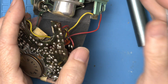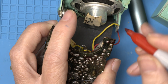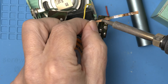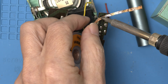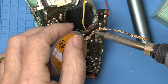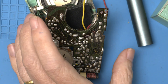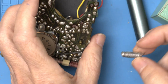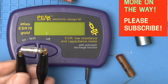So again, let's do the same exercise where we mark where it goes. And the other side is right here. We got it too.